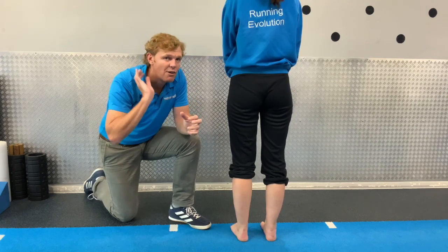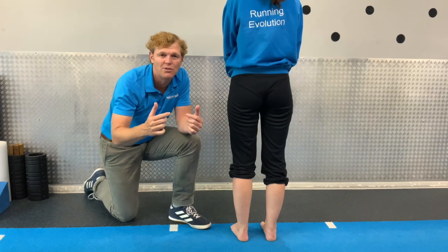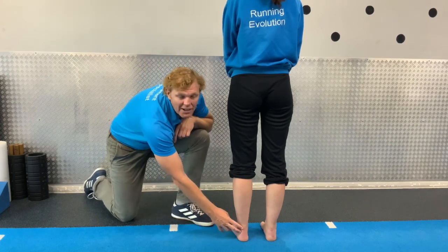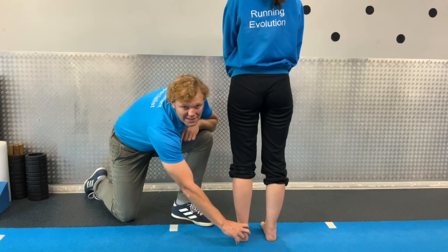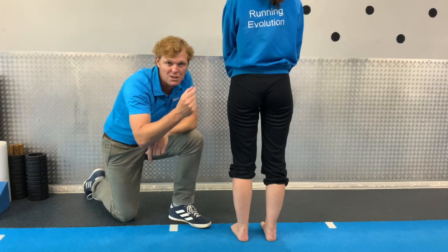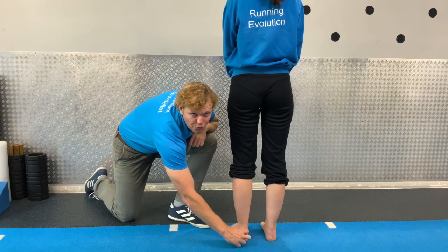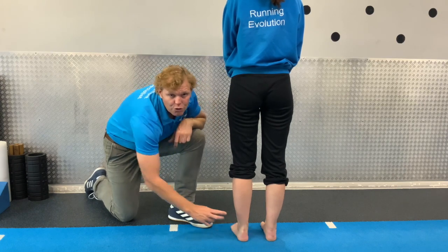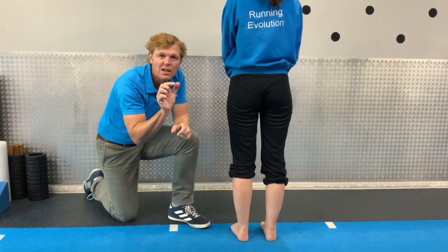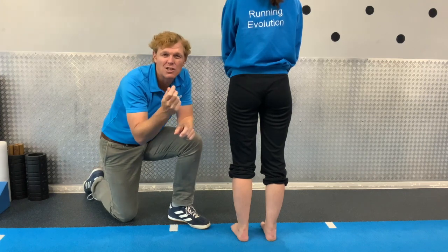Achilles tendinopathy tends to build up over time. You might notice some aches around the Achilles about an inch or so above the insertion into the tendon. The Achilles tendon feels like a thick cord but it should be smooth — you should be able to run your hand through that area and feel it's all smooth. If you notice any bumps as you're running your hand over it, that's a good indication you've got an Achilles tendinopathy.